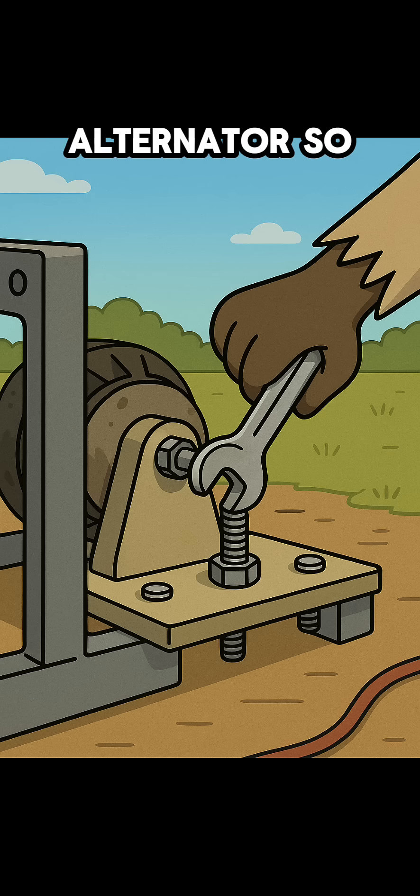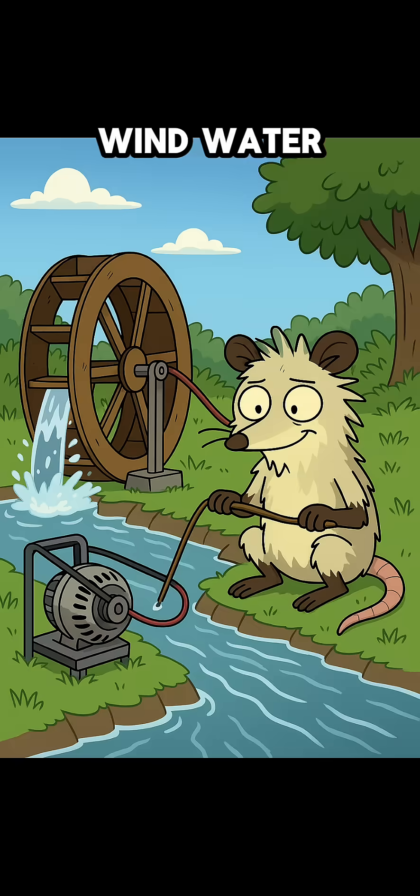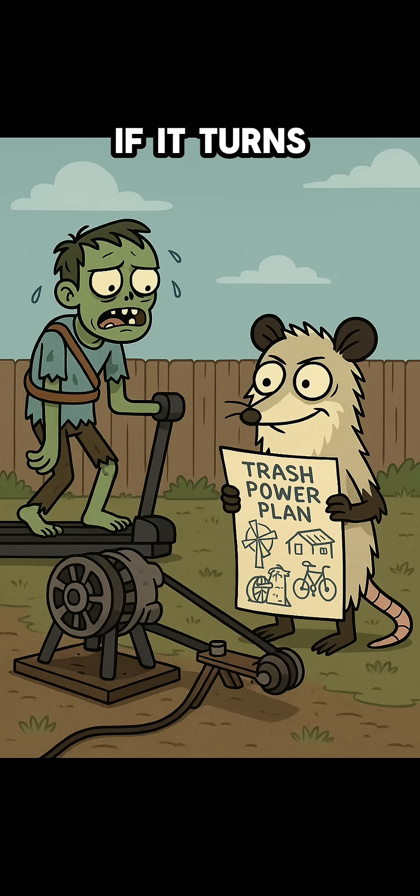Step 1: Mount the alternator so it spins freely. Hook it to your chosen spin source — wind, water, pedals, or undead. If it turns, it earns.